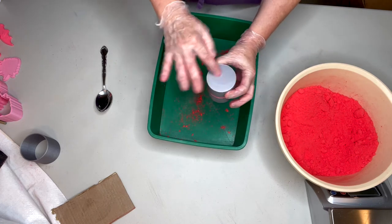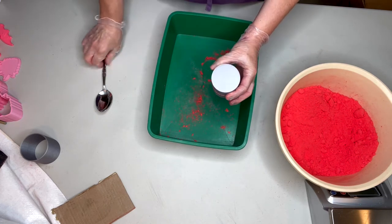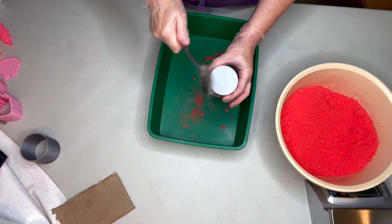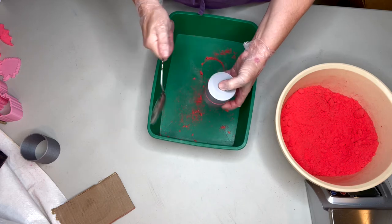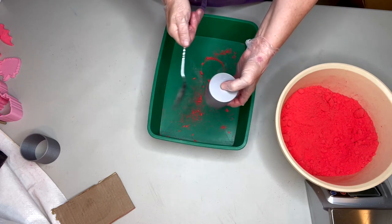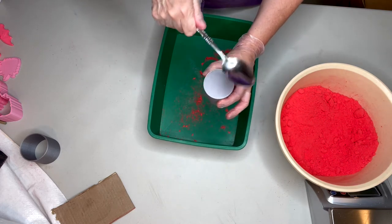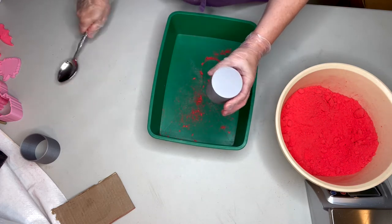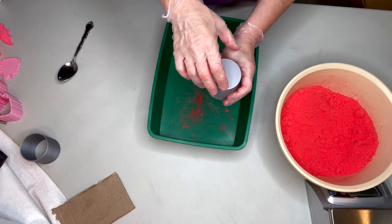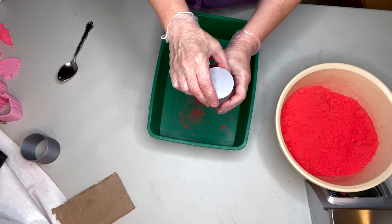Now I'm going to turn it over because this is the top that has the indent, so we're going to start giving some taps. Turn it over and tap the bottom. That's the part you want to unmold first — up and off with that bottom cup.